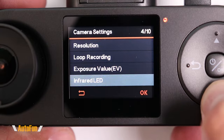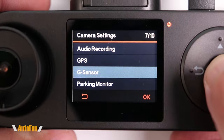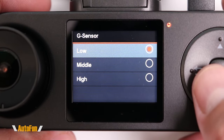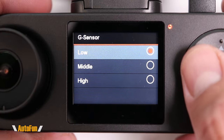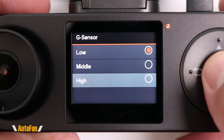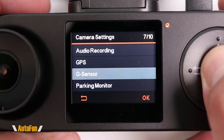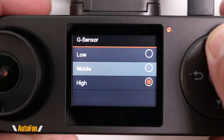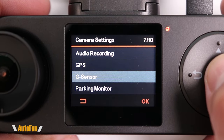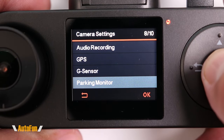We can also adjust the sensitivity of the dash cam for capturing darkness if the image appears too dark. Now let's talk about the G-sensor: this dash cam can detect when your car gets hit and will flag that video so you can find it later. You can set how sensitive it is — if set too high, small bumps might accidentally trigger it and flag unnecessary videos, so I normally run it on low.